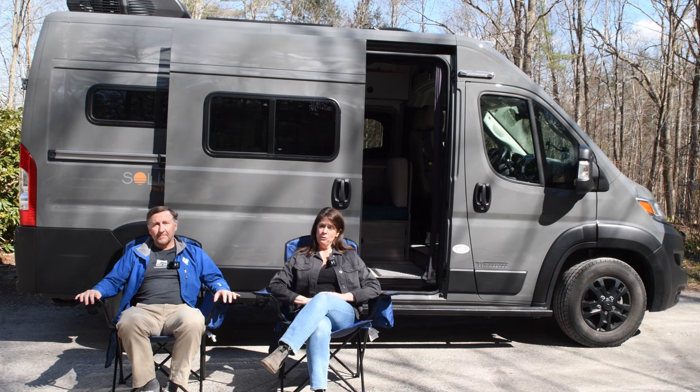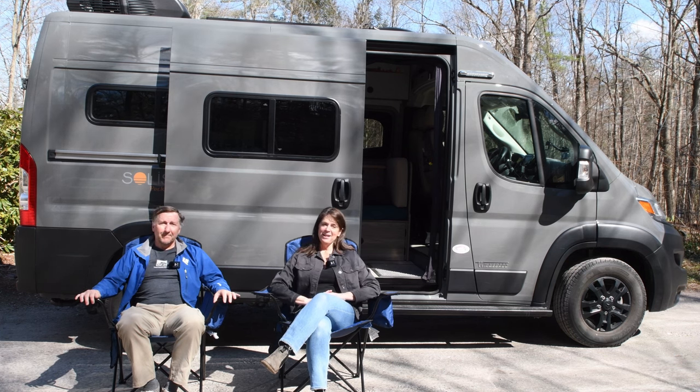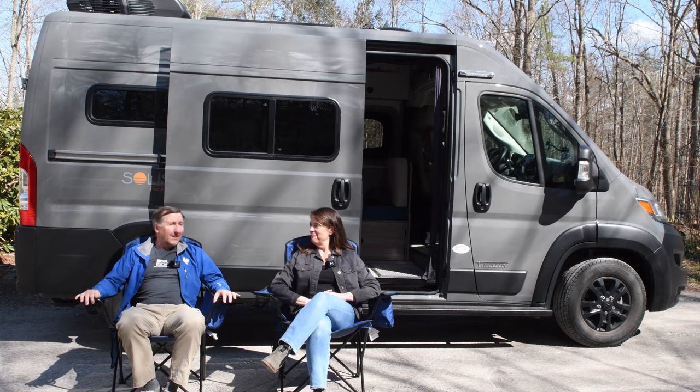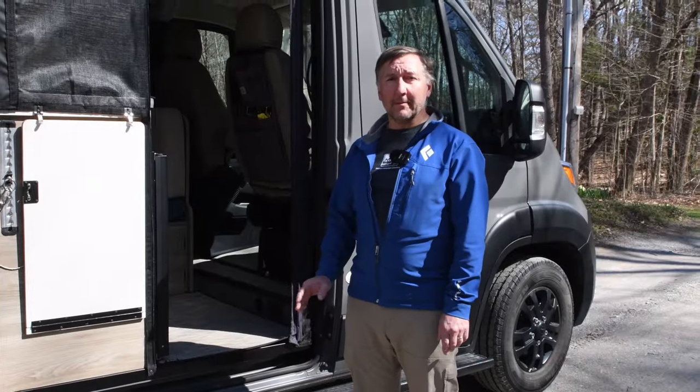This is part one of two videos because yes, we've done a lot of things to our Pocket, so stay tuned for the second video after this one. Okay, let's do it.